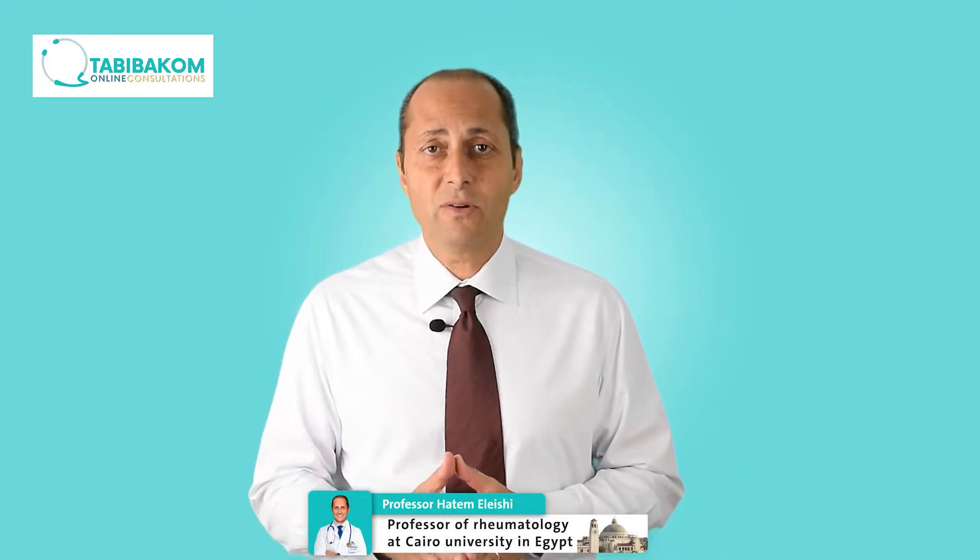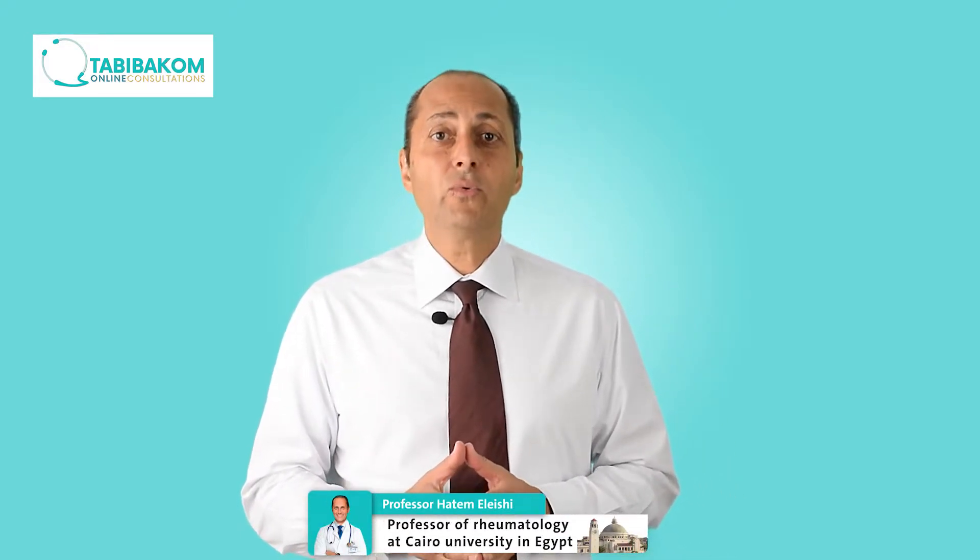I have rheumatoid arthritis for many years now. I have those joint deformities in my hands now. Is there anything that could be done to treat those joint deformities? This is Dr. Hatem Elayishi. I'm a professor of rheumatology at Carey University. What we present here is a series of videos for education of patients about the different types of arthritis.